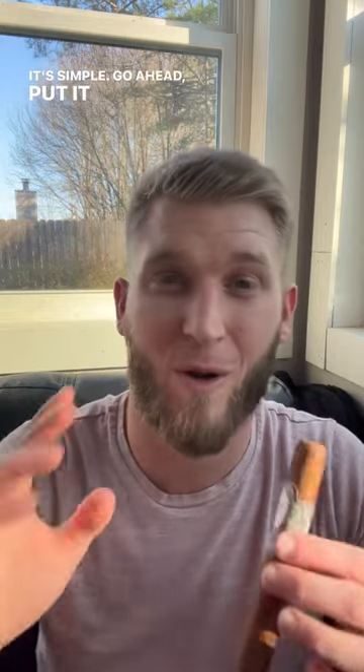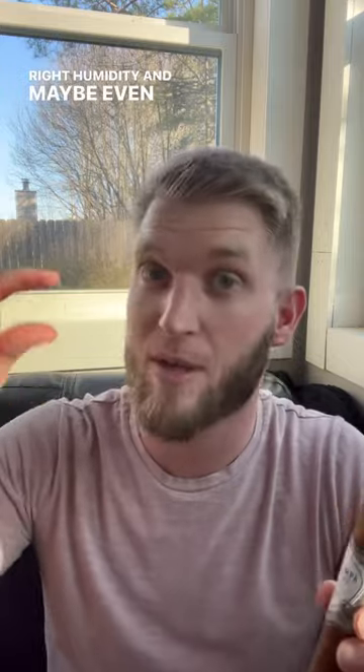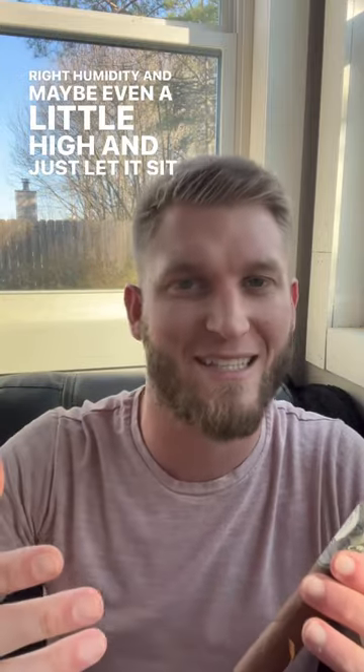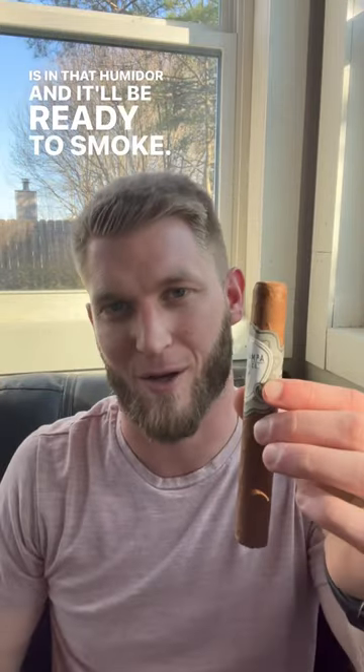Now, how do you save a dried out cigar? It's simple. Go ahead, put it back in your humidor that is at the right humidity, and maybe even a little high, and just let it sit there for a while. It eventually will come back to that right humidity that is in that humidor and it'll be ready to smoke. Cheers.